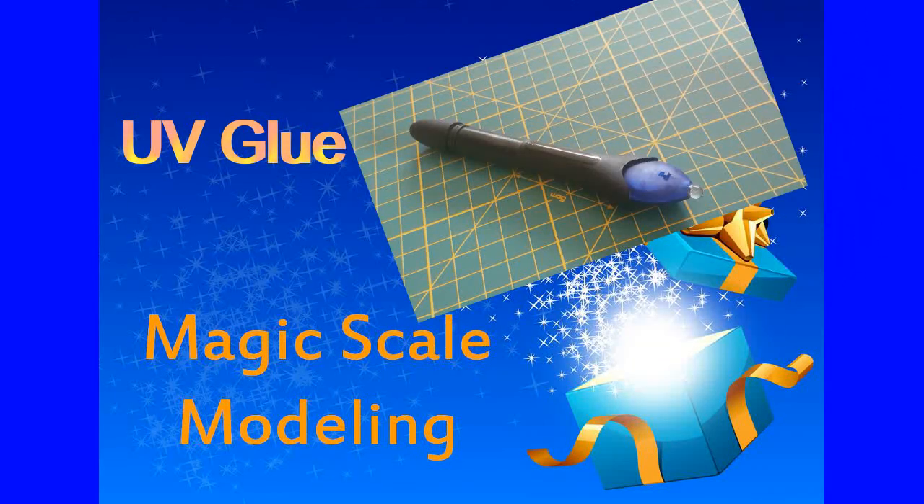Why is this product so important to us? First of all, it is included and is part of every MagicScale Modeling kit including nano LEDs, because this is the way we will use to put them in place and also to secure the connectors. Those two points are parts of additional separate tutorials you will find on this website very soon. You can also use this glue to fix cockpits, dashboards, or whatever, as long as it's a transparent part and the light can come through both ends.